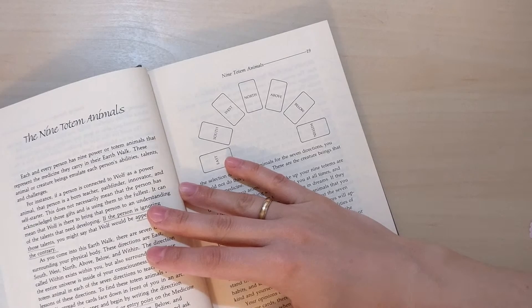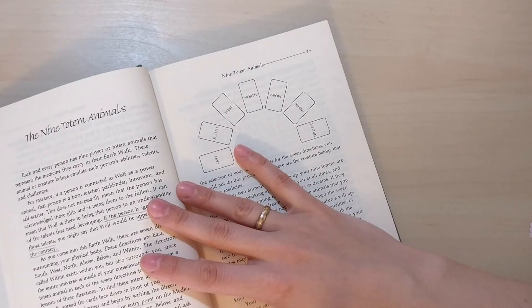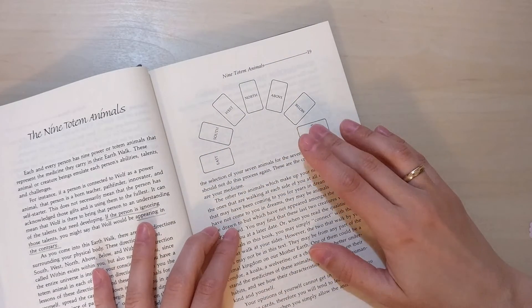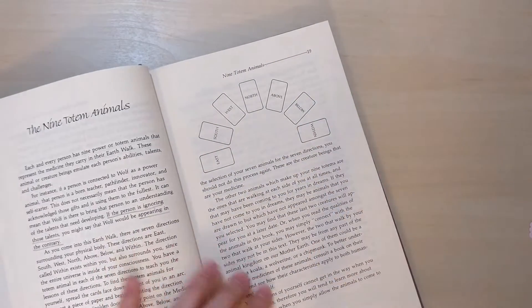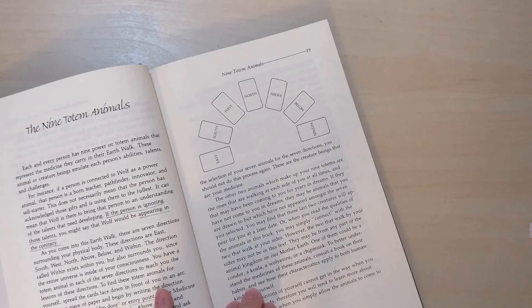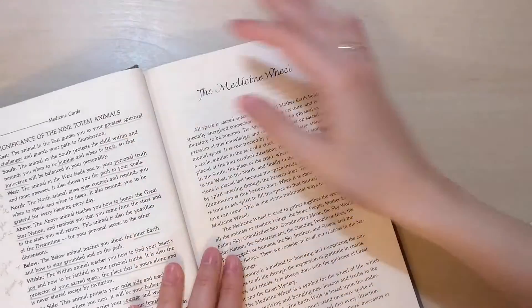So you don't pull them from the deck — you're supposed to find it out by yourself. I don't think I have found out yet. I have some suspicions about at least one. I just pulled the seven cards and it was two years ago, so after two years I can reflect on it. And as I said, I find it really interesting.